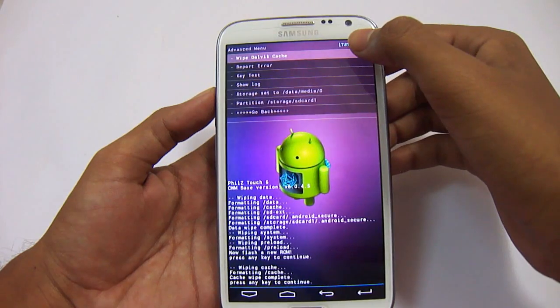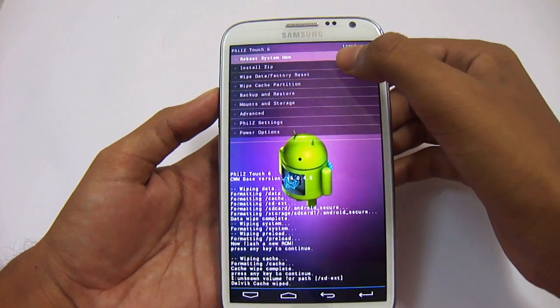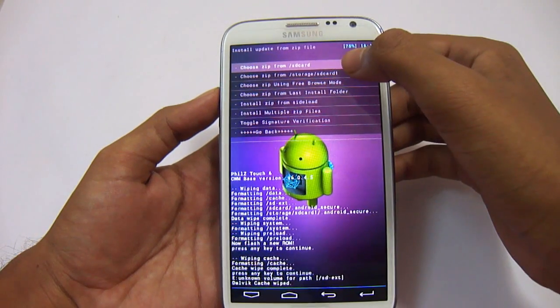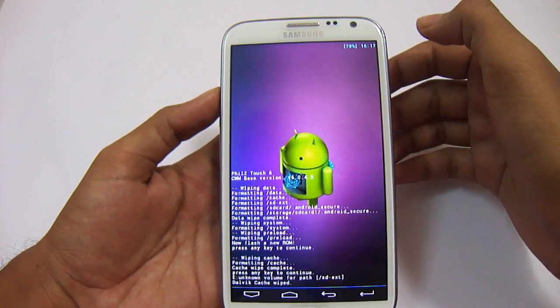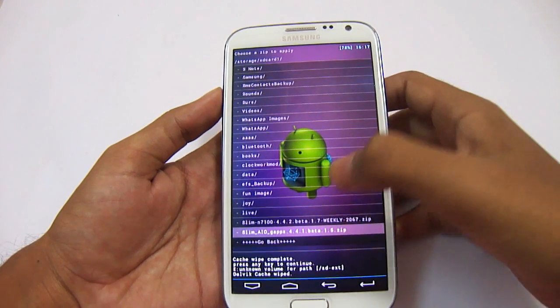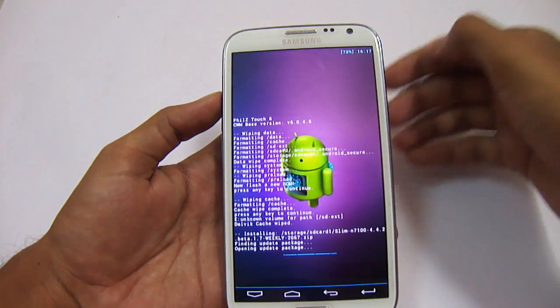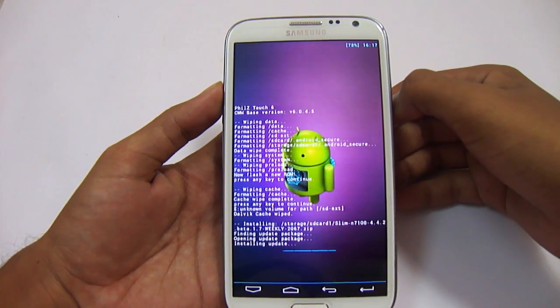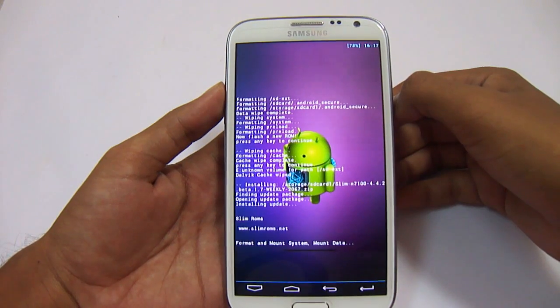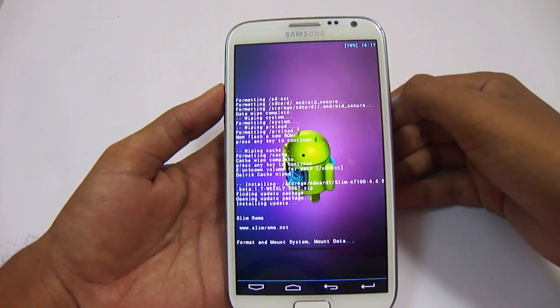Now go to advanced and wipe Dalvik cache here. Go back. Now install the zip — choose zip from storage SD card 1, that is our external SD card. Now locate the zip file — here it is: SlimN7100 4.4.2 beta. Just click on it. Now it will install the ROM file in our Note 2. We have to wait for a few seconds here.